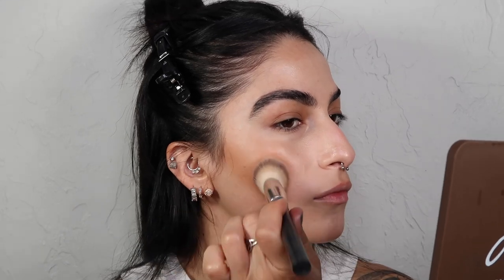For bronzer, I'm going to go in with a cream because I want to remain with a more natural finish to the skin. For blush, I'm going to be going in with the LA Girl Soft Matte Cream Blush.